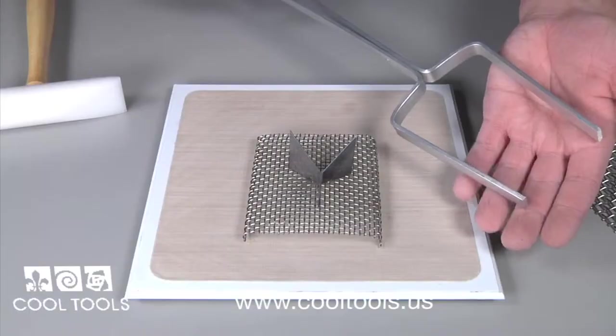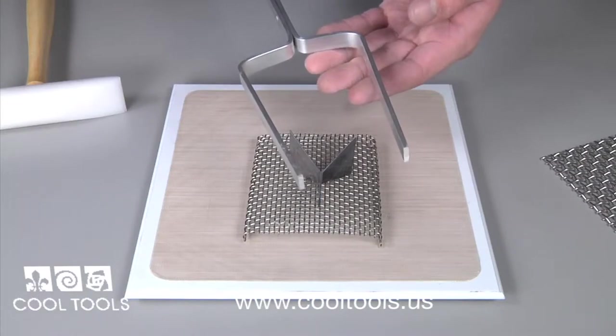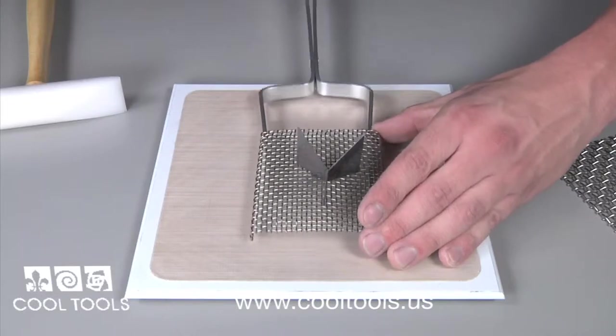Our smaller enameling fork is specifically designed to fit firing racks for enameling projects. This makes it simple to transport your pieces in and out of the kiln.